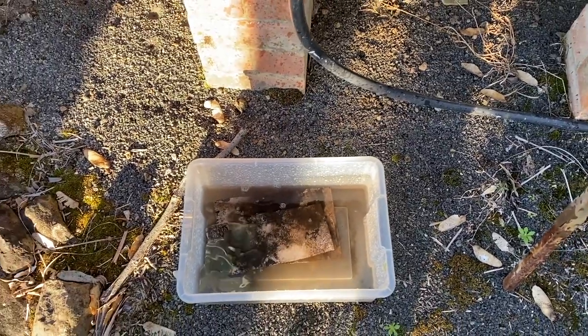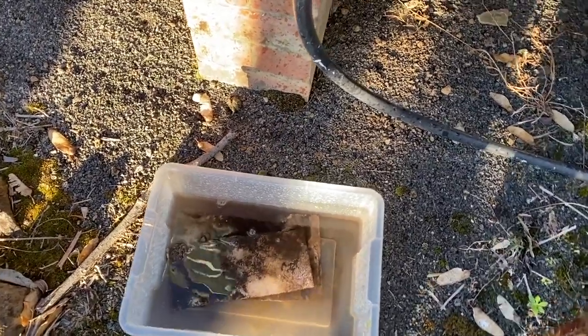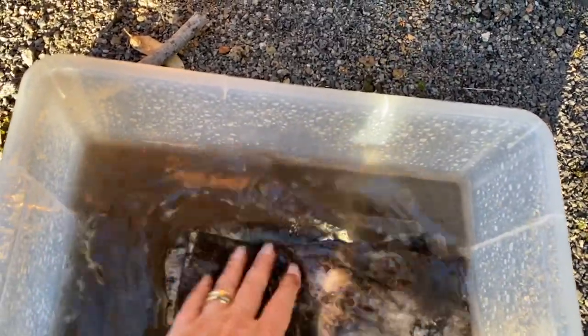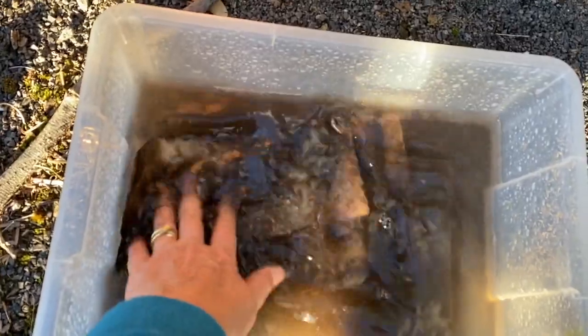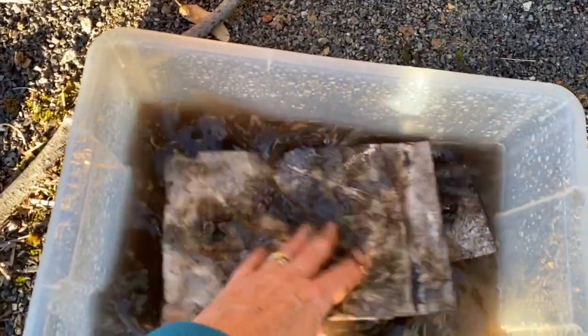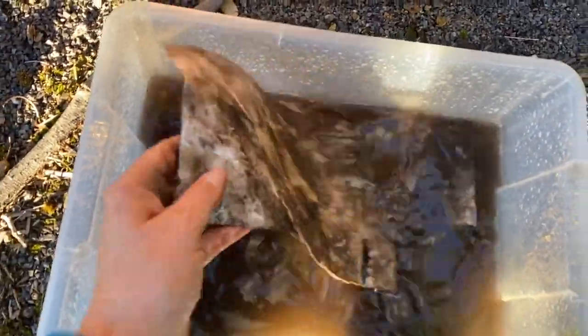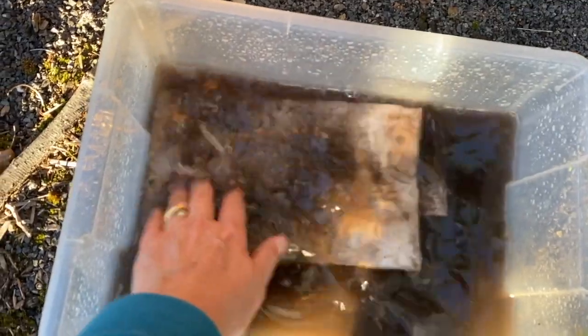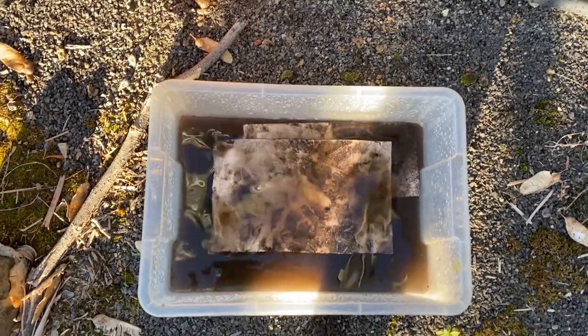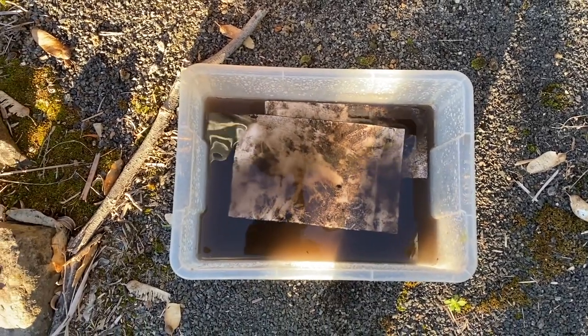I've been out in the paddock this morning where we buried the paper, on my morning walk with Lou, and I've just uncovered two of the sheets so I can have a look at what sort of marks have been left on the paper. I just want to give them a quick rinse — some of the dirt's just dropping right off but some of it is actually good and stained. I'm going to let that soak for a little bit and come back and have a look.